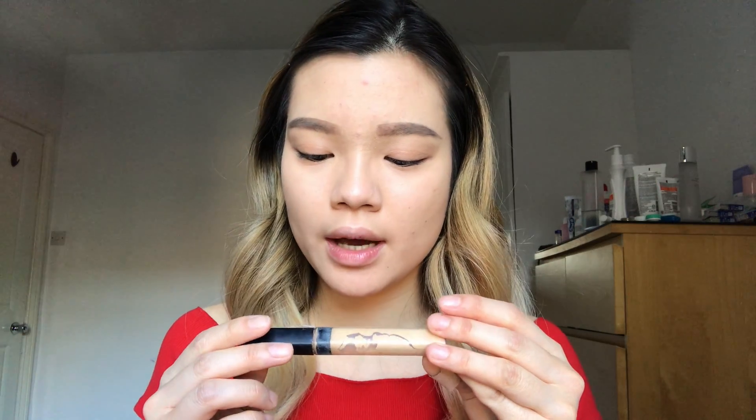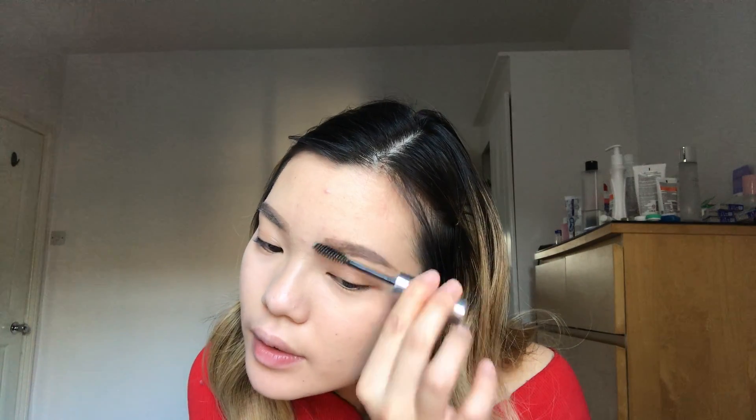Now that my eyebrows look about right, I'm going to conceal them with the Maybelline Fit Me Concealer in 20 Sand Sable using a little angled brush, just to clean them up and set my eyebrows so they don't move.